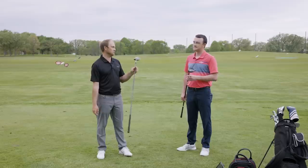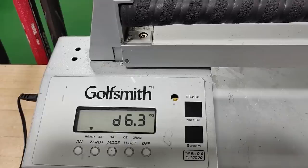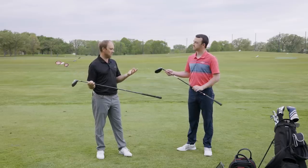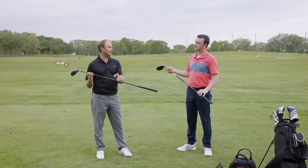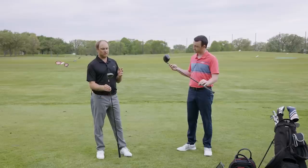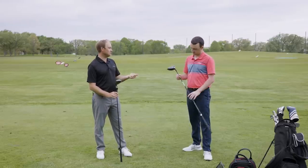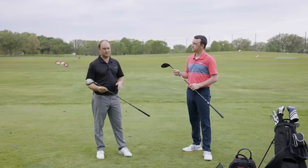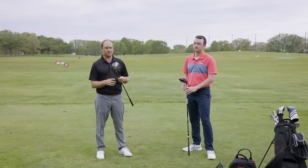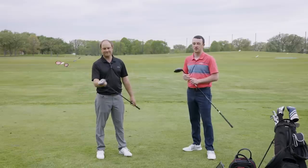Thomas weighed both drivers on a swing weight machine before the session. Both are 45 inches in length with their stock shafts — the Titleist custom ultralight stiff in the 975D and the Hazardous RDX Smoke Black in the TSI3. The 975D came in at D6 swing weight, heavier than typical, while the TSI3 came in at D2, which is more standard. Technology has clearly changed with regard to weight distribution.